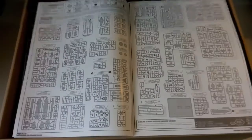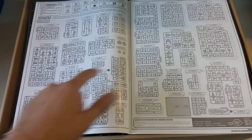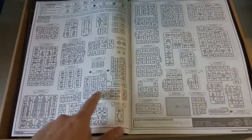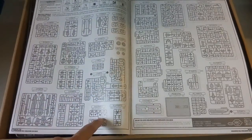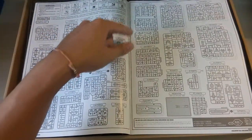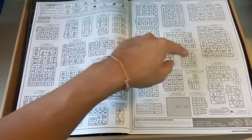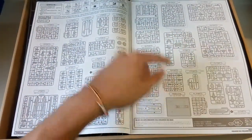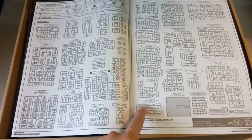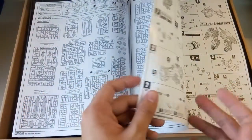So here's the part where I'll count the part count. There are a total of 49 parts including the LED that I counted, so if you remove the LED it would be 47.